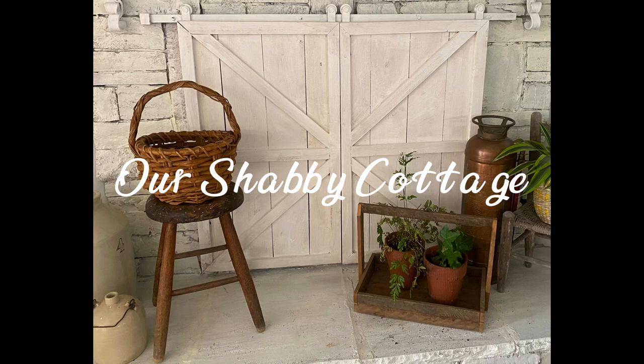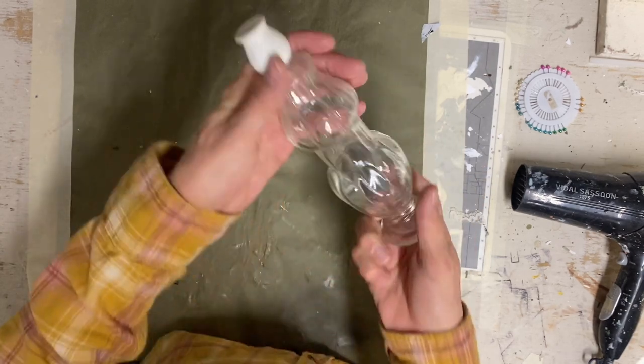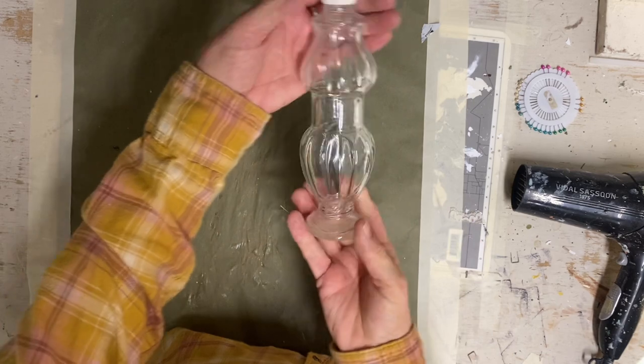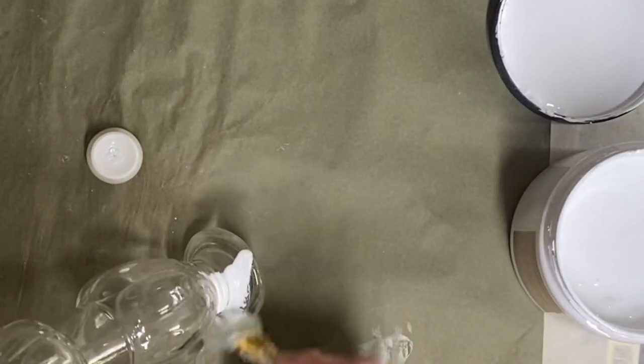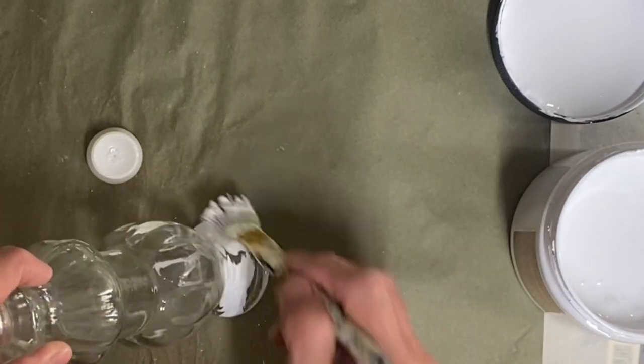Hey guys, it's Lisa and welcome to my channel. Today we're going to make over a few items and we're going to start with this little bottle that my friend Jennifer gave me. I almost think this bottle doesn't need anything — it's a really pretty bottle — but I'm going to give it a simple little makeover.